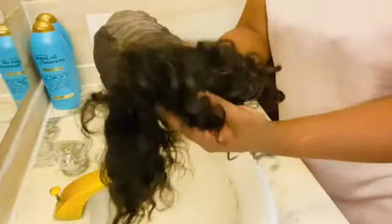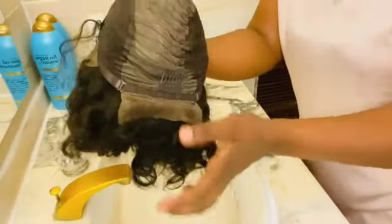This is the back of the hair, and it has a lot of tangles.